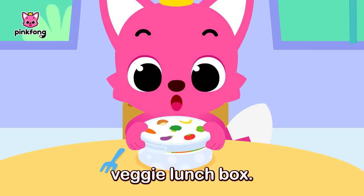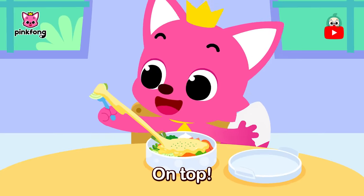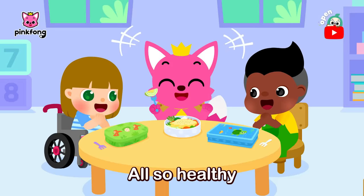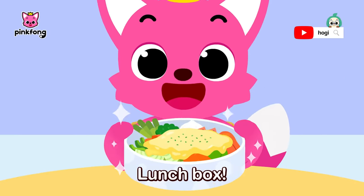This is my yummy veggie lunchbox. Grilled veggies and cheese on top — on top! All so healthy and looks yummy, yum, yum. We love your lunchbox! Lunchbox!